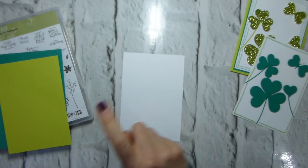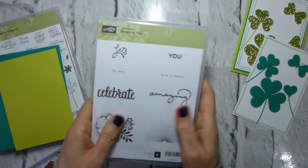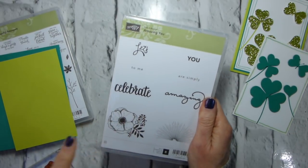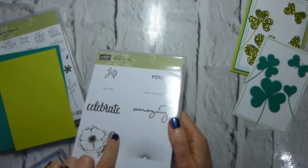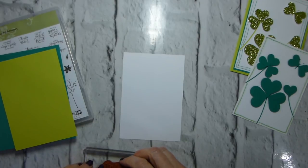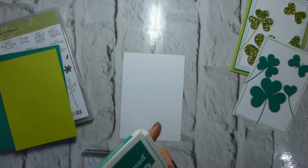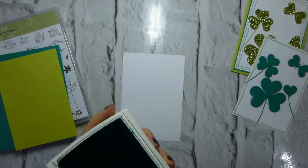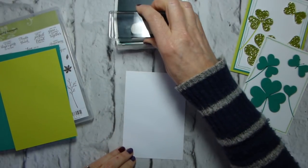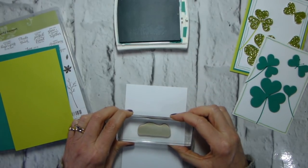I'm now going to stamp 'Let's Celebrate,' which is one of the Celebration items still available till the end of March. This is a level one set, so £45 of product — not £45 including postage and packing, just bear that in mind — will get you this stamp set. Having placed that £45 order, you can then choose a free item from Celebration.